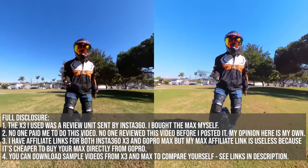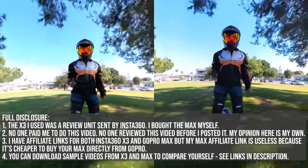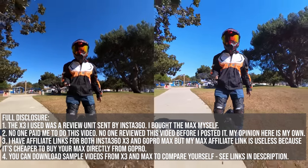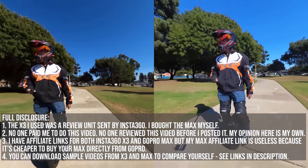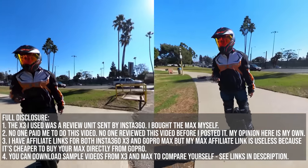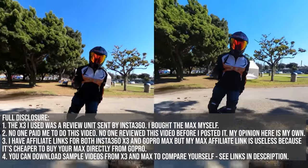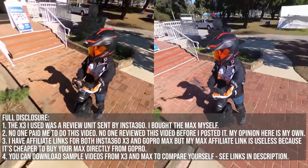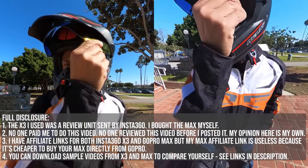Now no one paid me to do this video, but Insta360 did send me the X3 to review it and I bought the GoPro Max myself. I also have affiliate links for both the X3 and Max, but my Max affiliate links are useless because it's cheaper to buy a Max directly from GoPro. So I understand if you don't believe my conclusion, but you don't have to take my word for it — I'm gonna show you side-by-side sample videos so you can decide for yourself. I'm also gonna make sample videos available for download so you can compare them yourself.